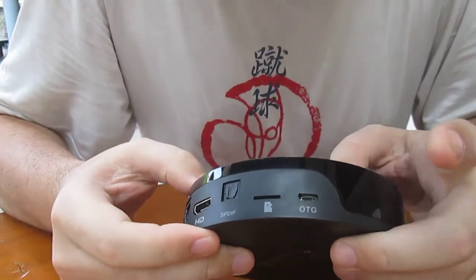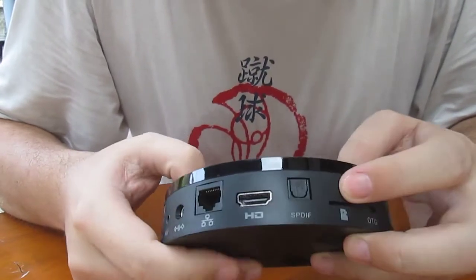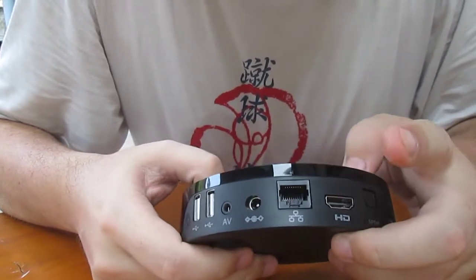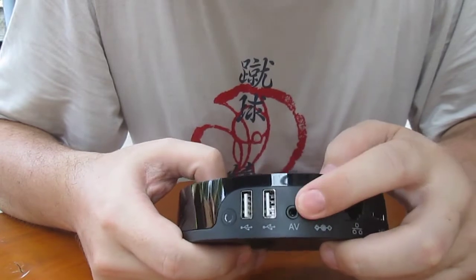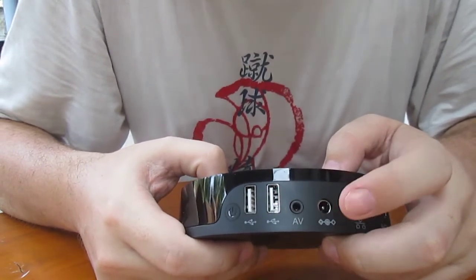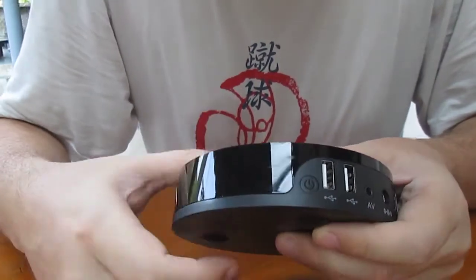Let's go around. We've got a USB OTG port, a micro SD card slot, SPDIF output, HDMI output, Ethernet, the power port, AV output — most probably only composite with stereo audio — and 2 USB ports. And here we have the power button.